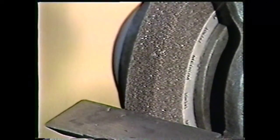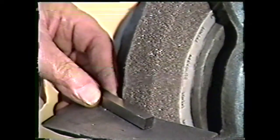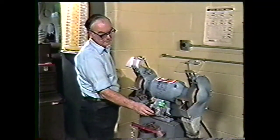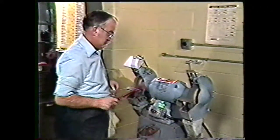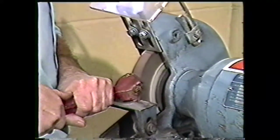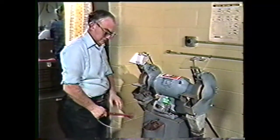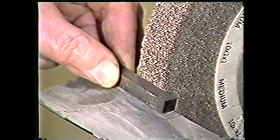Next, check the roughing wheel's surface to see that it is flat. This wheel is not flat, so you will need to dress it with a wheel dresser. Always stand to one side as you turn the machine on — this is done so that you will be out of the way should a piece fly off the grinding wheel. Hold the wheel dresser firmly with both hands and move it against the wheel. Turn the grinder off and check the wheel's surface for flatness. When the wheel is flat, you are ready to begin grinding your tool blank into a left-hand round-nose finishing tool.